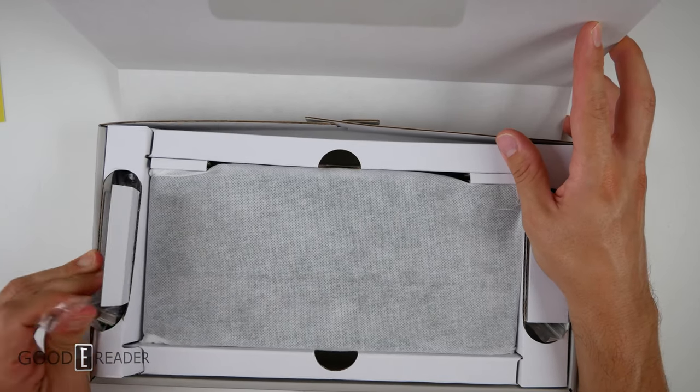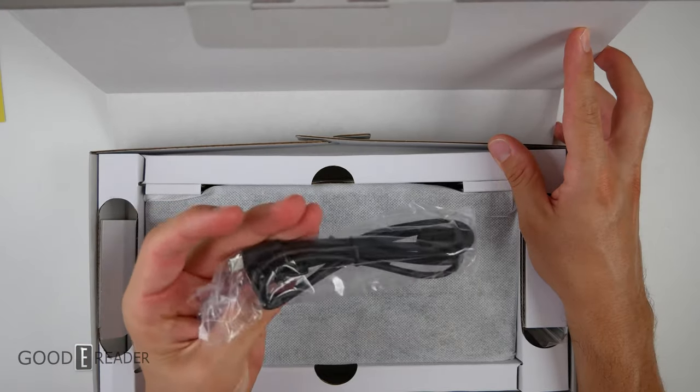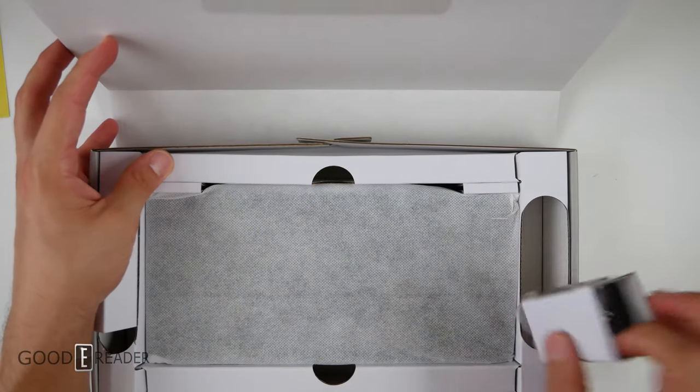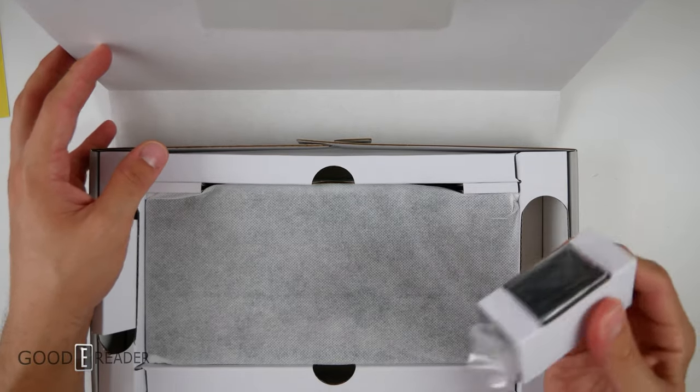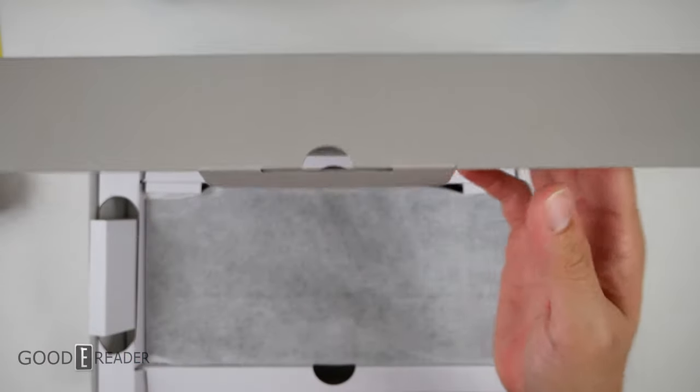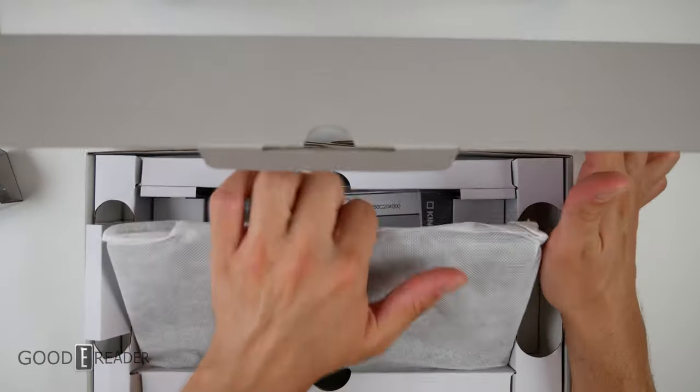On this side, what do we have? It looks like we have the USB-C cable right there. Full USB on one side, USB-C on the other side. And on this side, we get the wall adapter — that's just a traditional USA, Canadian, Japanese wall adapter. It just goes right into a North American socket, no problem whatsoever.